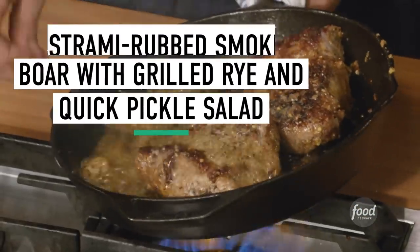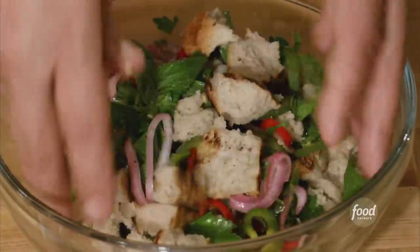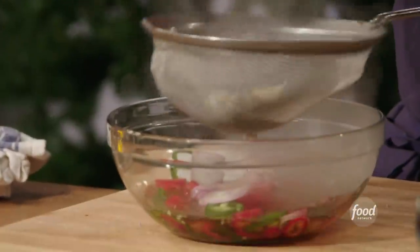We are going to be making a smoked loin of wild boar, a rye bread salad, and we're going to show you how to make some quick pickles.